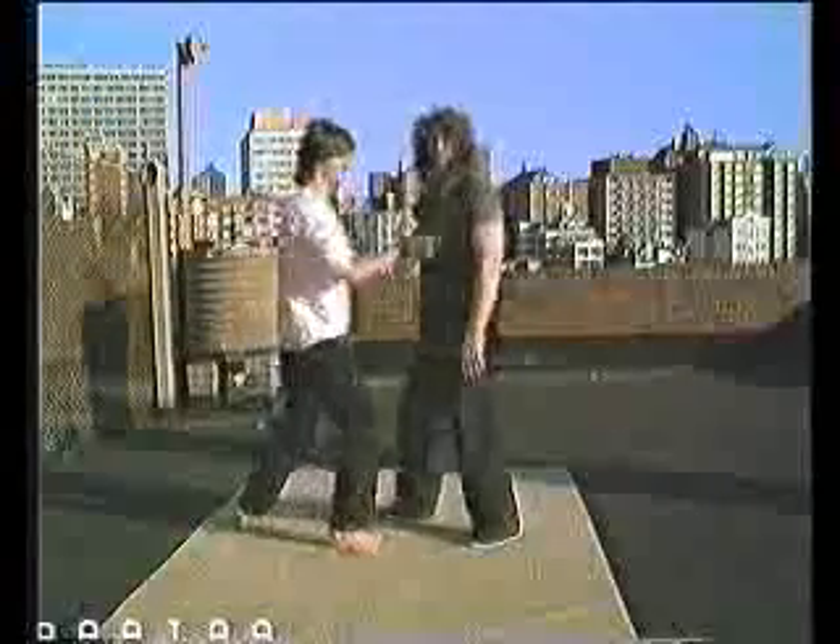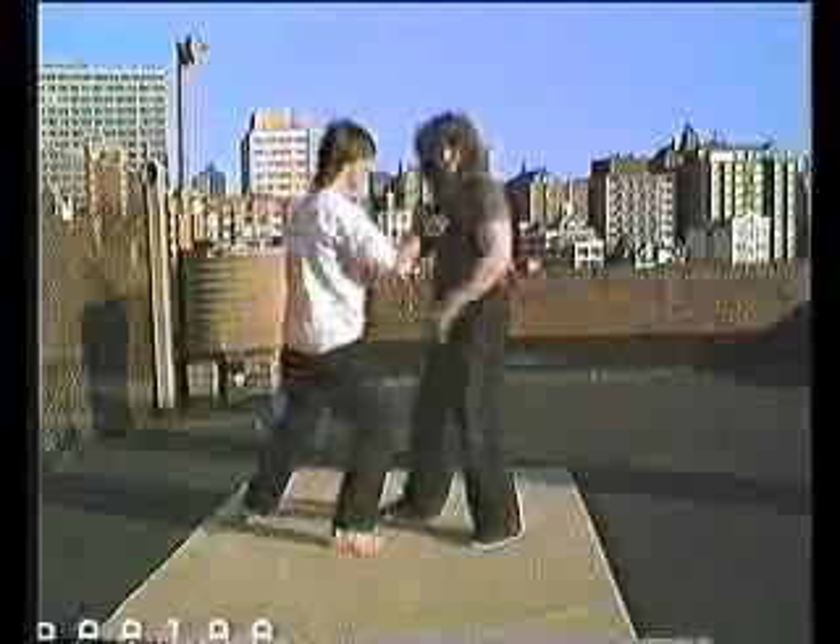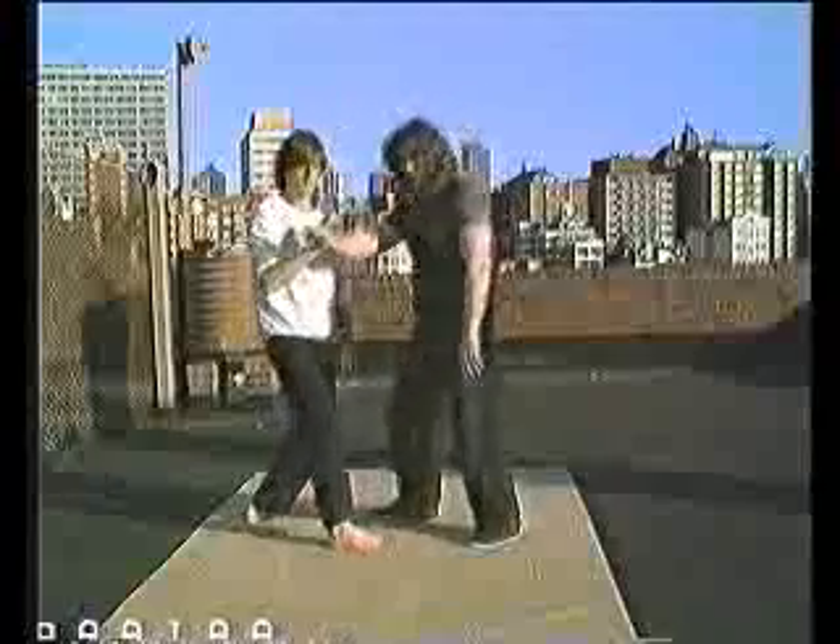That's called Yang attacking. There is another attack, however, which is called Yin attacking, which is sort of like the repulsed monkey from Taiji, and the power comes from that front leg.